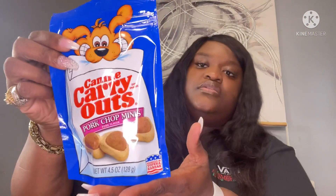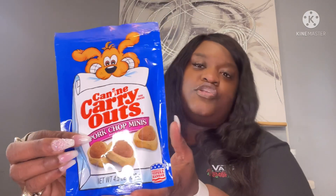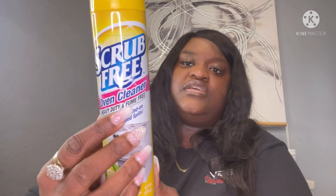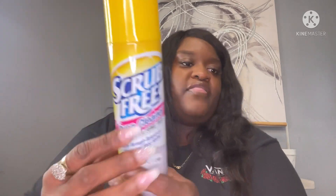I picked up another treat for my fur baby — pork chop minis. I also got some more oven cleaner; I like it because it's fume-free. I picked up some more sponges, and last but not least, some Louisiana Pure Crystal hot sauce.